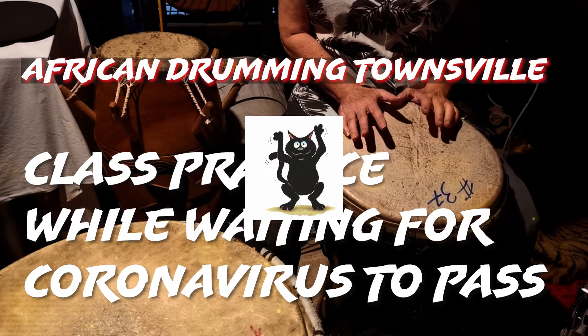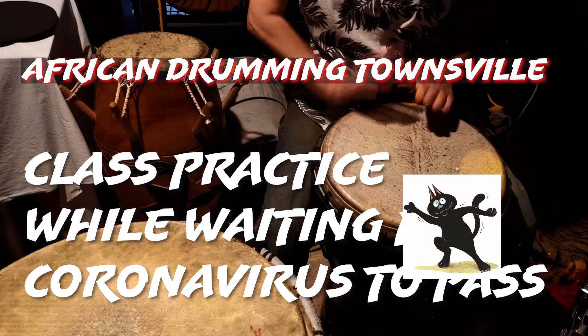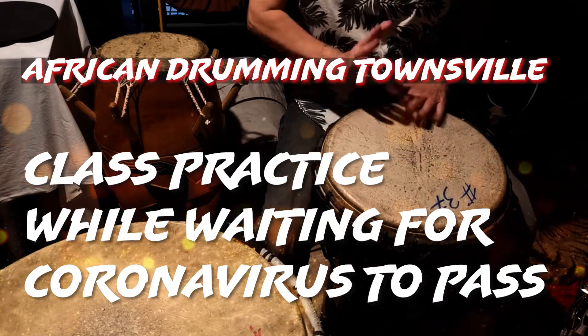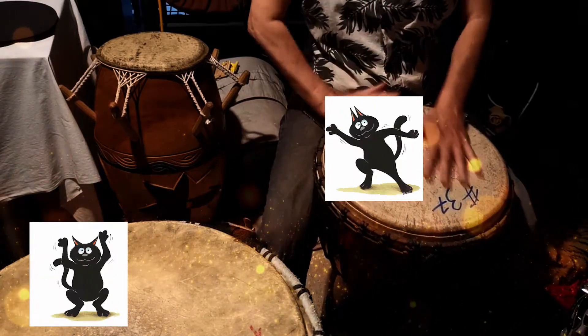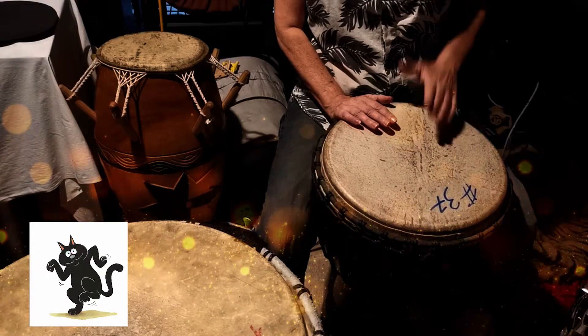You play this with a little bit of swing because it sounds so much better with swing. Learn that phrase and then learn this one, and then learn this one.